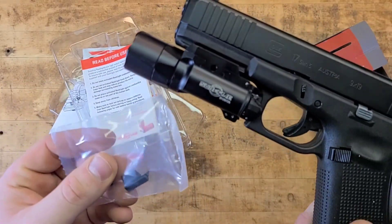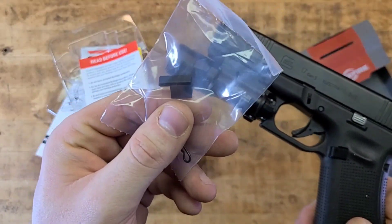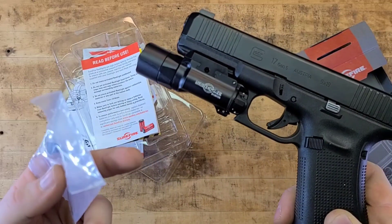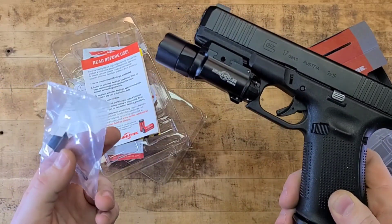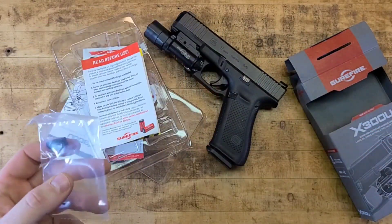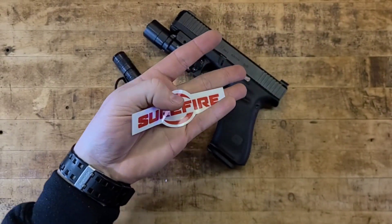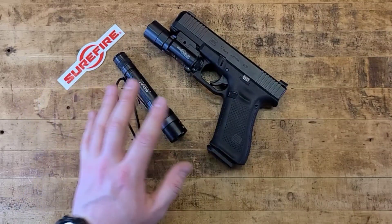1913 and Glock-spec rails are typically interchangeable, and I've heard the Gen 5 Glocks moved to a 1913-spec rail anyway. Because Glocks are so common, most lights come with a Glock-specific attachment for older-generation rails. SureFire has been around for a very long time and definitely knows what they're doing.